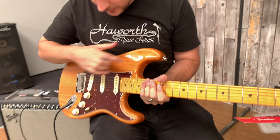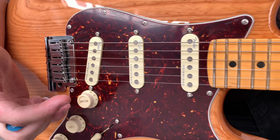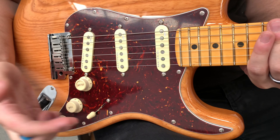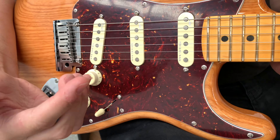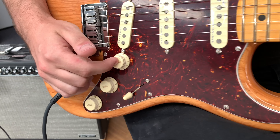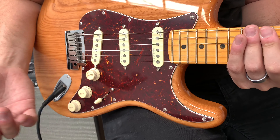We've got the ash body in the natural finish and the three single coil pickups. These are the new American Ultra Noiseless in the vintage voicing, so you get that real classic Strat tone. There's a five-way switch, and we've also got the S1 switch which means you can blend in the neck pickup to any position of the switch.